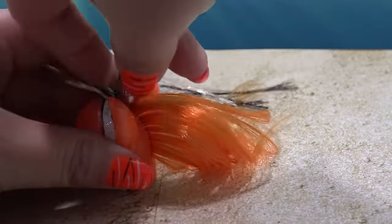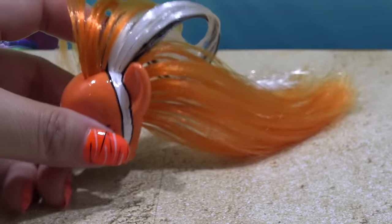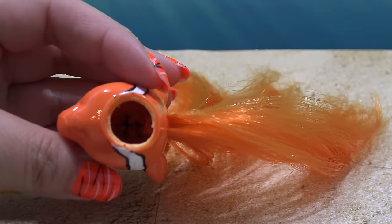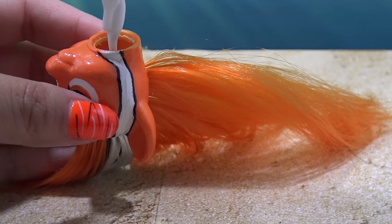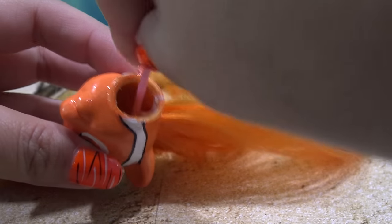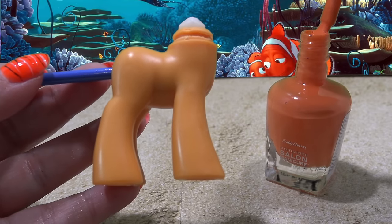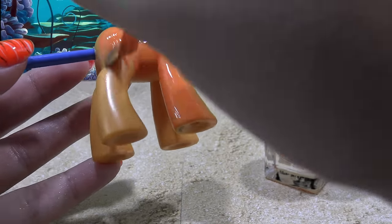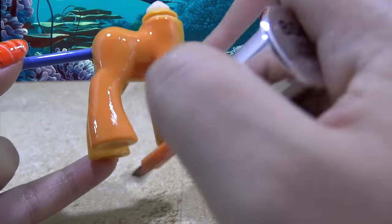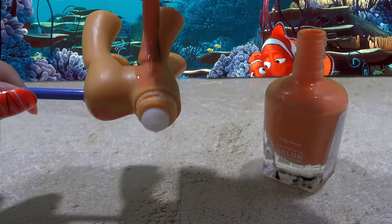Once you do have all the hair in, you're going to have to secure it. Because if you don't, the hair will fall out when you're playing with it or pulling on it. All the hair is in — it looks so cool. If you look inside, you can see all the ends of the hair on the inside, and we're going to secure those with some no-sew glue, pouring it directly into the head. Then I'm going to use a Q-tip to evenly distribute the glue. Once this is done, the head is completely customized. I'm going to put it to the side and start working on the body. Using that same gorgeous orange Sally Hansen nail polish, I'm going to completely cover the body in two coats of paint and then let that completely dry.